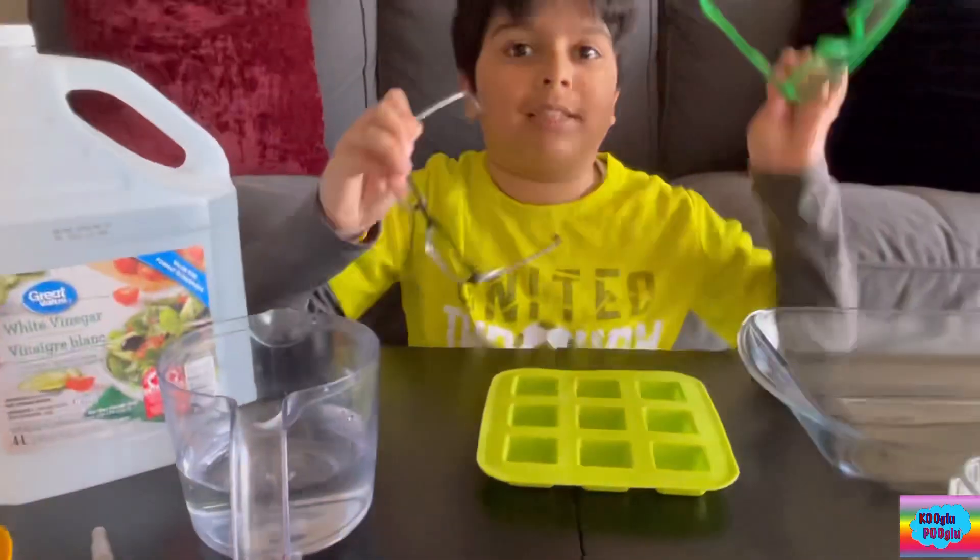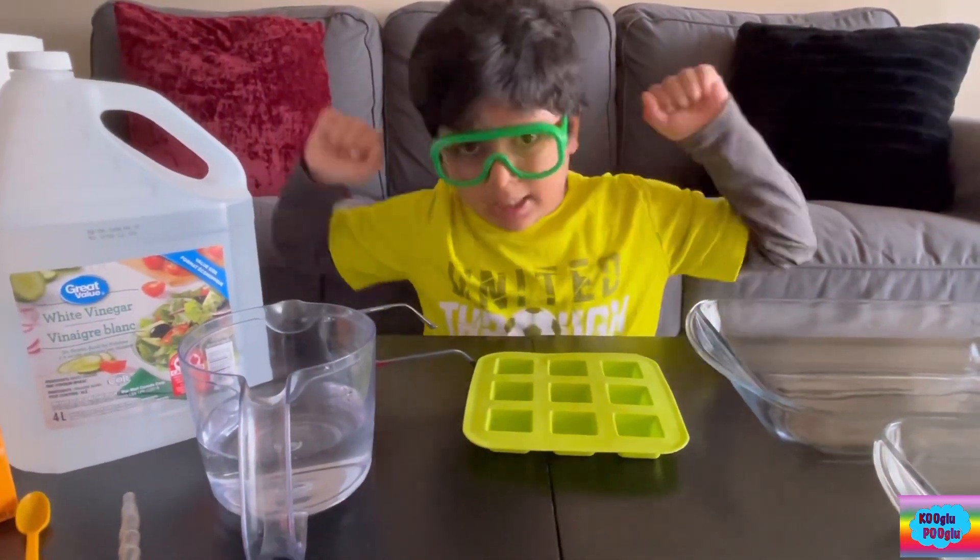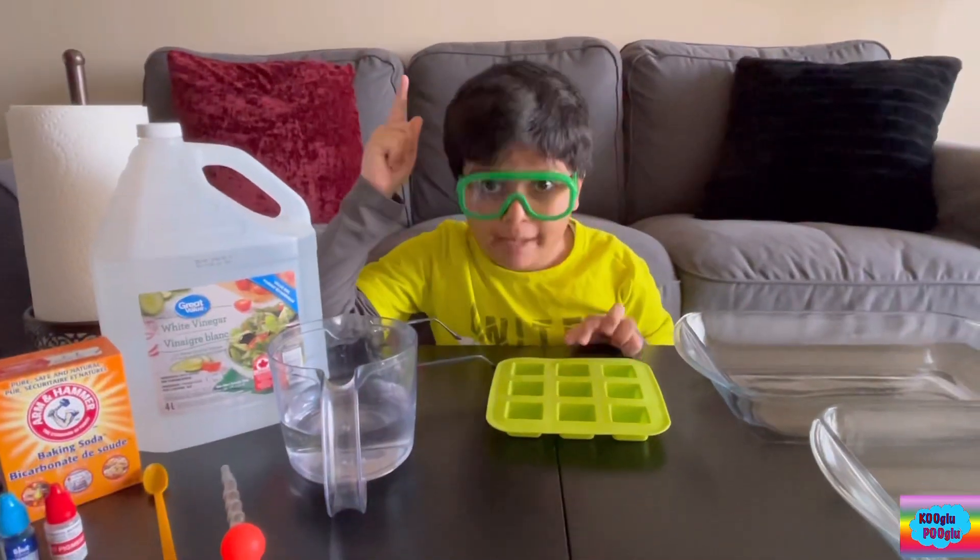I'm going to switch out my glasses to these. Much better — now I look like a science guy. And I forgot water!